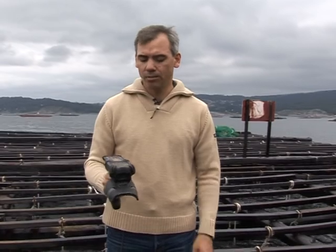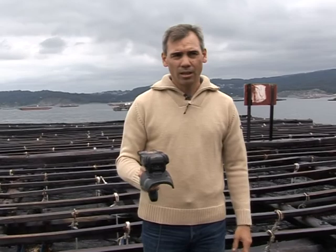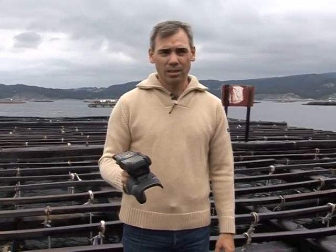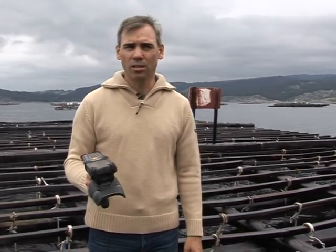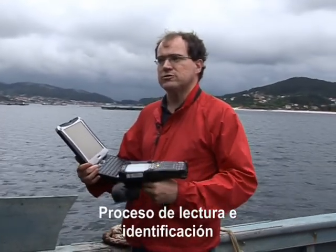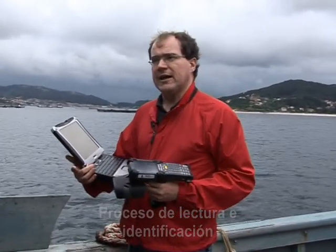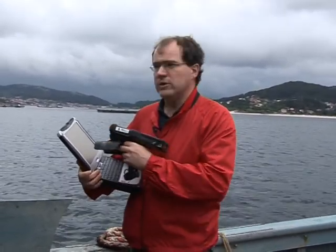Para leer los tags utilizamos este dispositivo de mano, que como veis es una PDA con una antena y ya tiene una aplicación que nos permite leer el contenido de los tags. Esa aplicación nos almacena los tags que se han leído en un fichero que después se transmite al ordenador donde están los datos de las existencias del vivero. Cuando alguna de las cuerdas está en proceso de venta, la queremos subir al barco para ya comercializarla, entonces la aplicación nos indicará qué cuerda hay que subir, su localización aproximada y su identificador RFID.